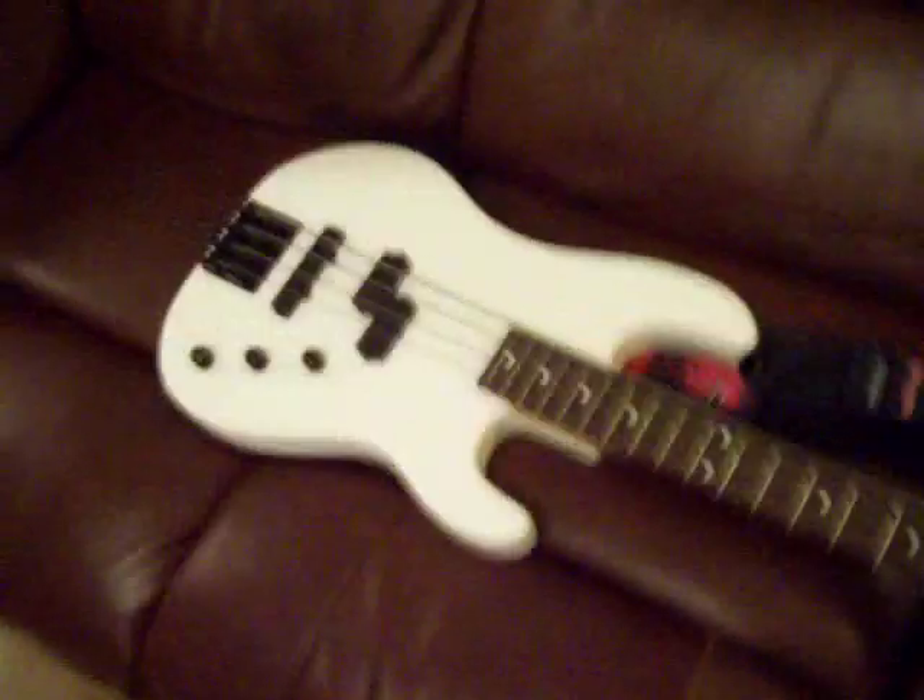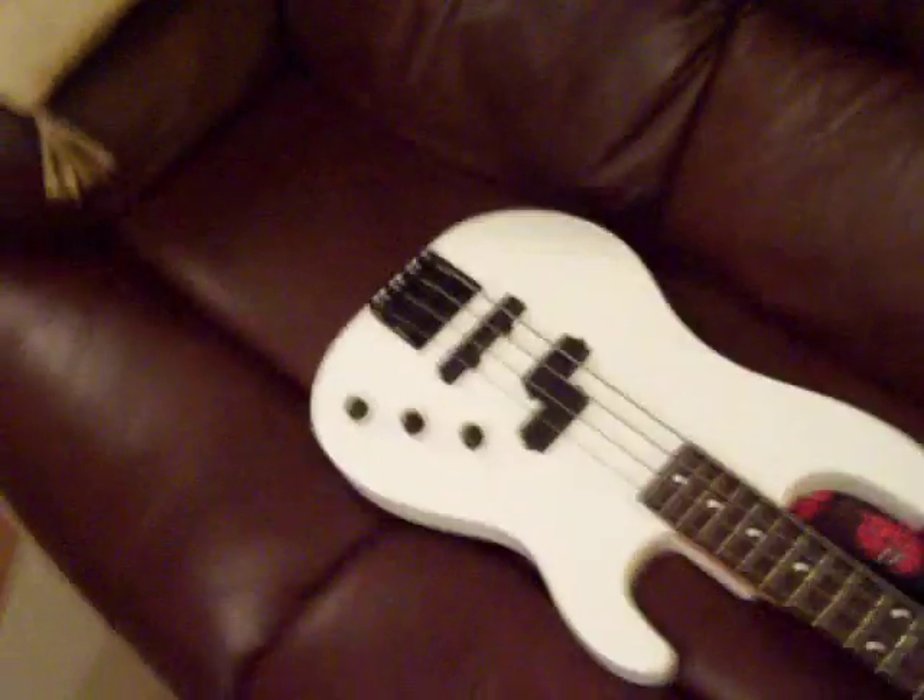Today I want to show you this new bass that I got, also just today. I know I only got the other Charvel — the black one — like two days ago, so this one is a new one. This is also a Charvel. This is a 1986 one as well.